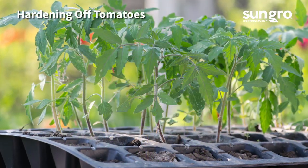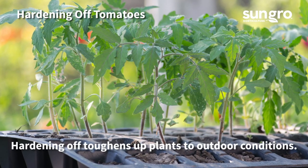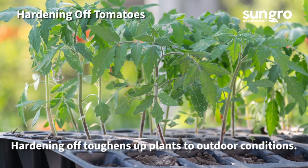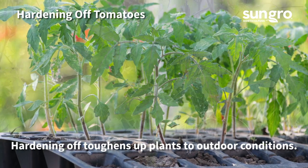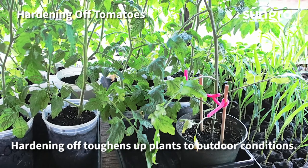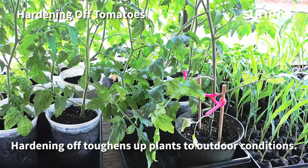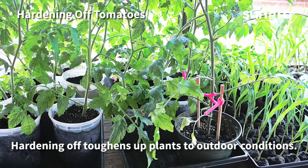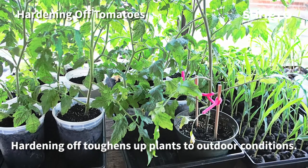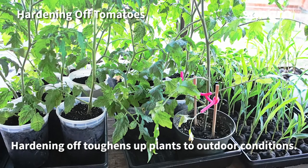When tomato plants reach at least eight inches or more, they're ready to harden off for outdoor planting. Tomatoes can only be planted outside when the threat of frost has passed. Seedlings grown indoors need to be toughened up, or hardened off, to endure the wind, sunlight, and temperatures of the outdoors. To do this, place them in a protected spot outside and slowly acclimate them to the new environment over the course of a week. Then they'll be ready to plant.